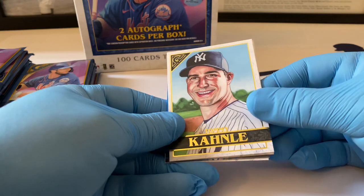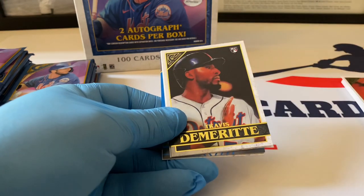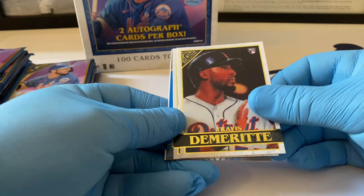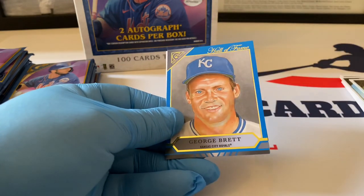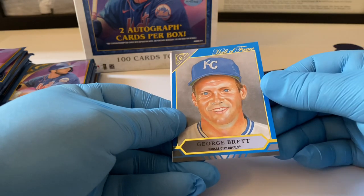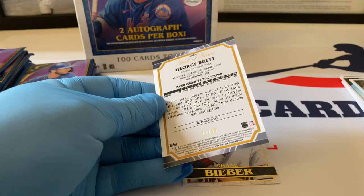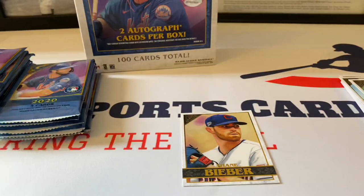Tommy Conley, Travis Demeritte rookie card, Nick Birdie — this is a nice blue. I think this is blue because it's a Kansas City Hall of Fame card. Oh, it's number 41 out of 99 — very nice stuff there. Very cool!